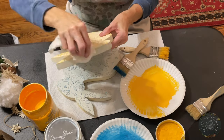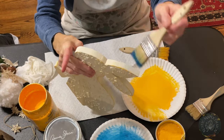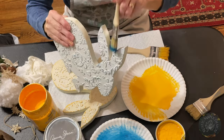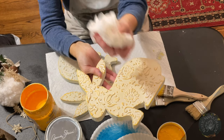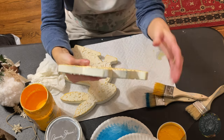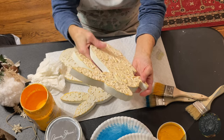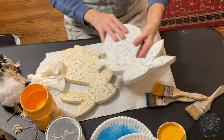Behind the scenes I'm also going to use a poly acrylic — Minwax clear matte — to protect it so the joint compound doesn't flake off and dry out. It seals everything so it'll last for years. These are also going to be available for sale on our Etsy shop, Rustic Maple Design. Now I'm going to put a tail on it and a little bit of twine wrapped around the neck.